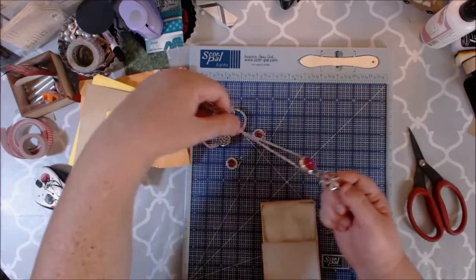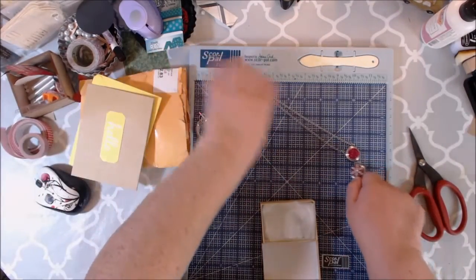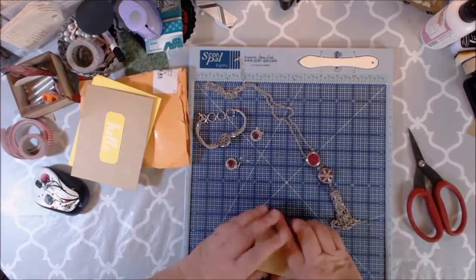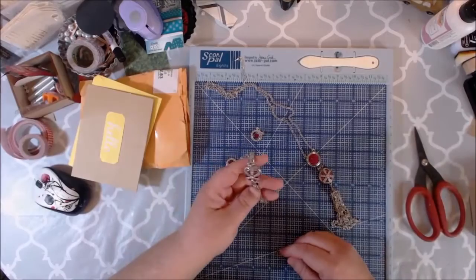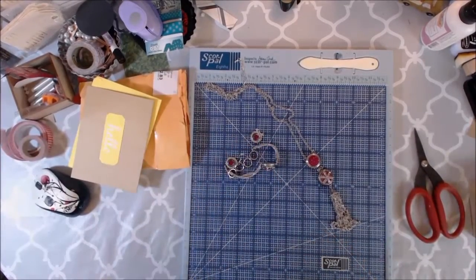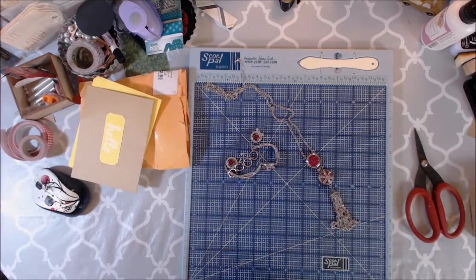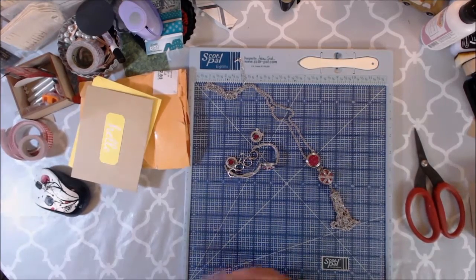Thank you so much. I just wanted to share this with you all - the happy mail - and thank you again, Mandy. I love, love, love it, it's absolutely gorgeous. I hope you all have a wonderful and fabulous afternoon. I'm working on some new tutorials so I will be getting with y'all soon on that. I hope y'all have a wonderful and fabulous day, bye y'all!